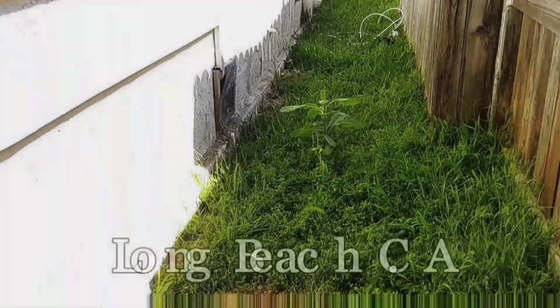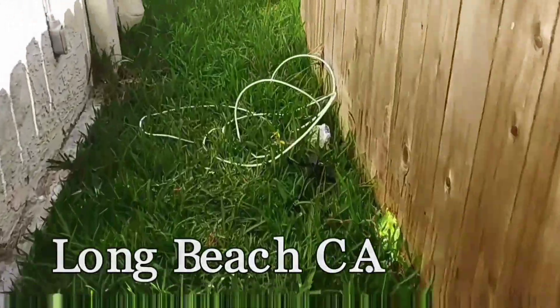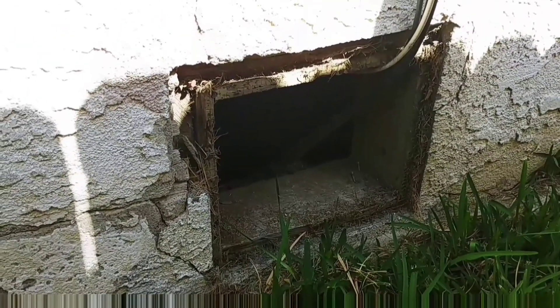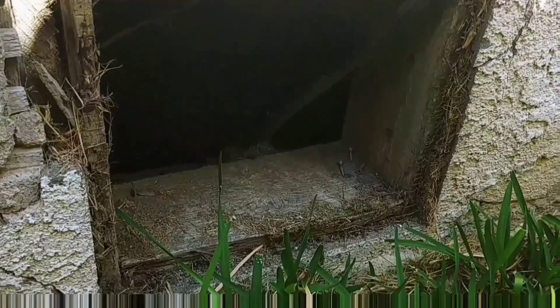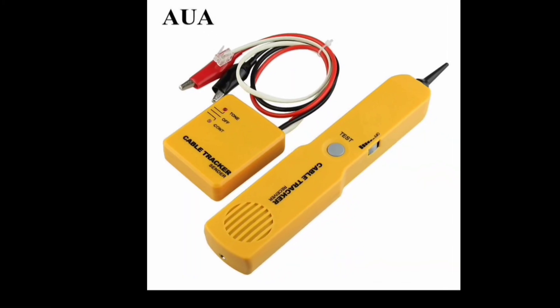Today we're going to be looking into a crawl space. You can run your own cable through the floor into the crawl space, or you can find a whole bunch of cable already in there. You need to find out which cable goes to which room. There are already many methods and tools that you can use to tone cable — not just coax, you can tone phone lines and even Cat5 or Ethernet cable.